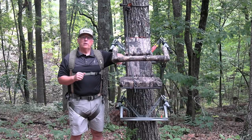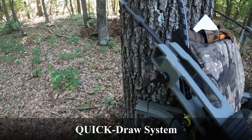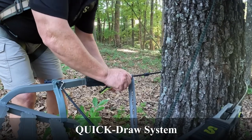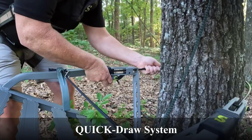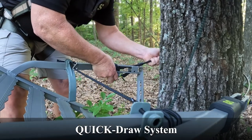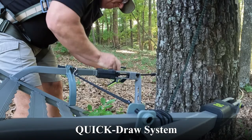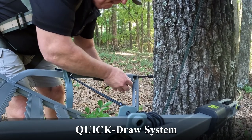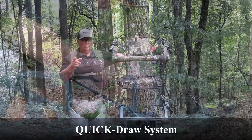One of the first features I want to talk about is the Quick Draw System. The Quick Draw System is new in that it is a trigger-based system that you can adjust the cables. We've still got the same cables as in years past that you can adjust on both the top platform as well as the bottom platform of the stand in order to get it set for the angle you want to begin the climb of the tree. They've just made it easier and a little safer as well.